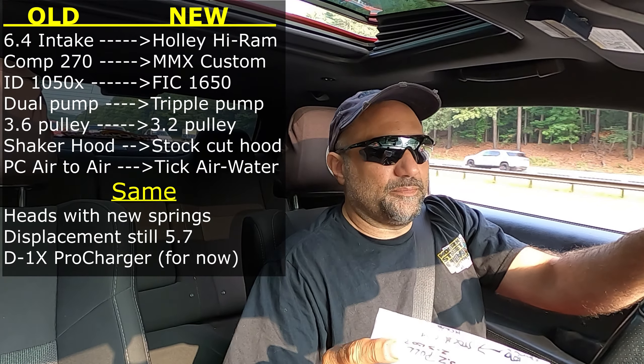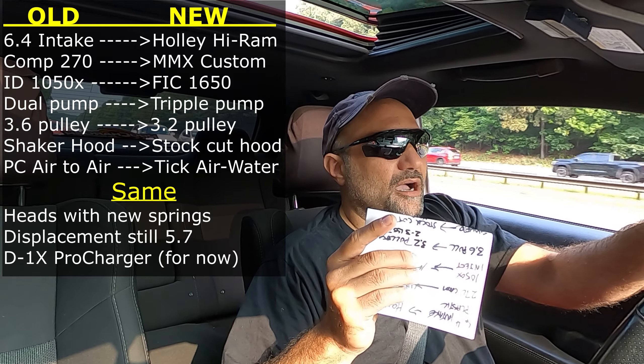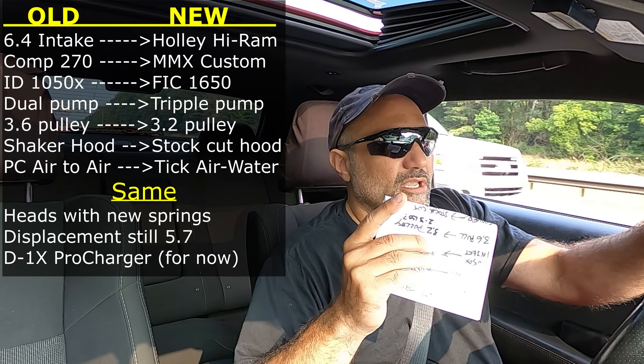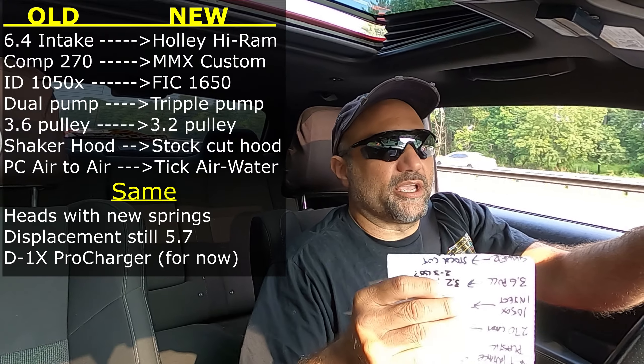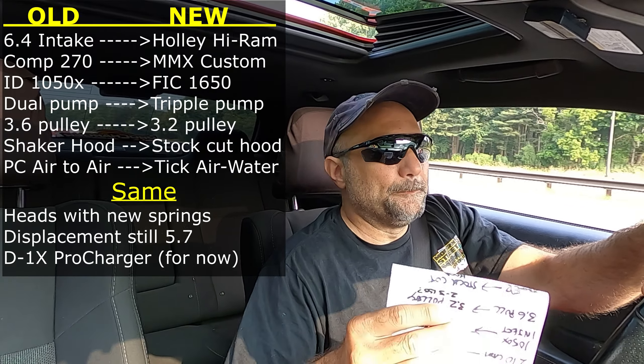For now we're going to stay with the D1X supercharger. Eventually we're going to move to the F1A94, so if you or anyone you know is interested in the D1X setup — minus the brackets and the coolant expansion tank because I need those for the F1A94 — hit me up on Instagram. I'm willing to sell the D1X to move up to the F1A94. For the most part, we're also going to stick with the 75-shot of nitrous, so the nitrous is still in the game.